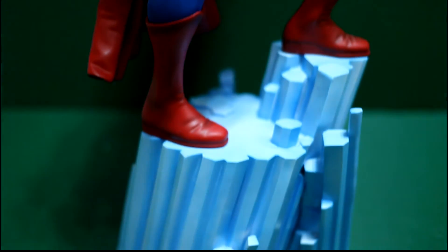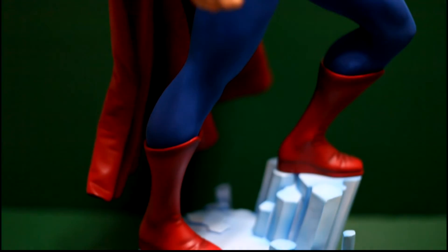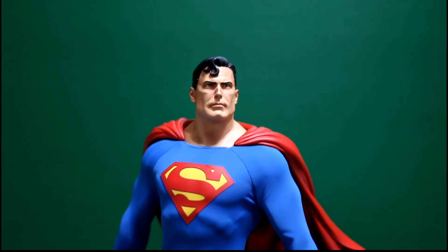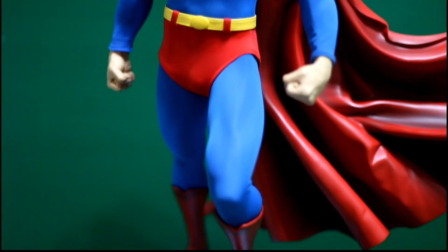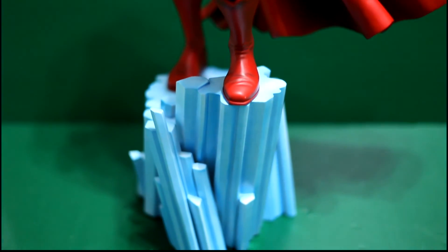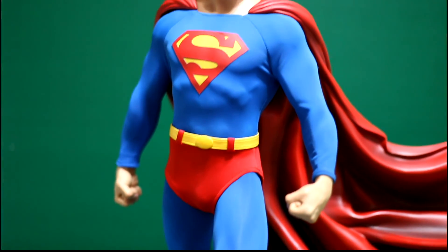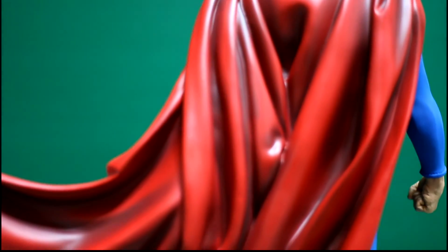The sculpted cape is a double-edged sword in my opinion. Yes, it looks great and takes you away from the problems that fabric and other types of capes have. But it's also the Achilles heel for this statue — I feel that because of the weight of the cape it can imbalance the statue if given a push in the right direction.